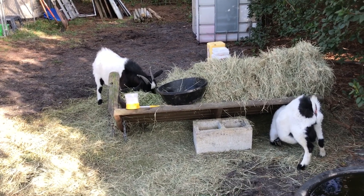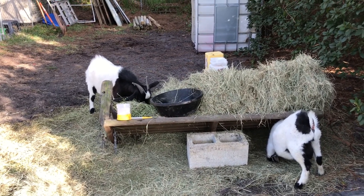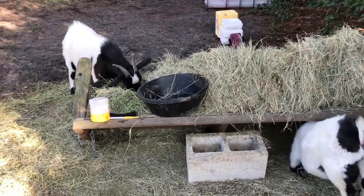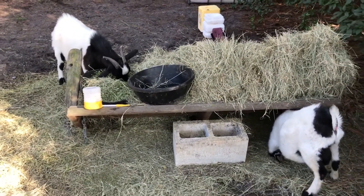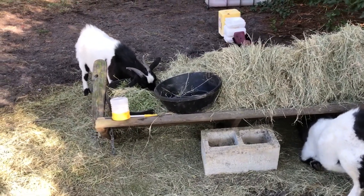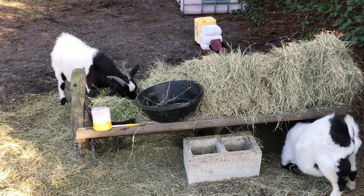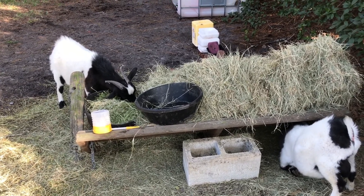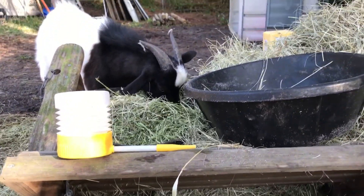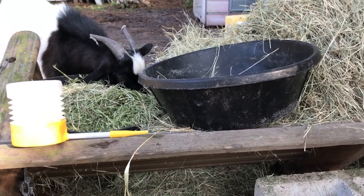Hey y'all, it's Emily. I wanted to make a video on how I use diatomaceous earth on all the animals out here. This is a perfect time to get the billies because they're busy. Basically, what you're gonna need is two things: a bag of food grade diatomaceous earth and something to spread it with. I got this little applicator off Amazon for a few dollars and it works pretty good.